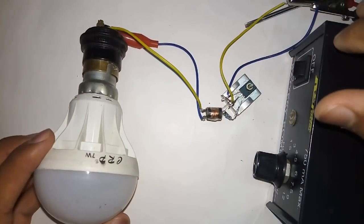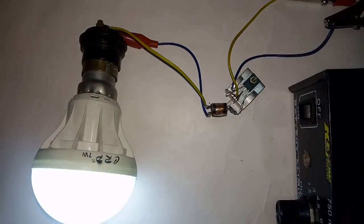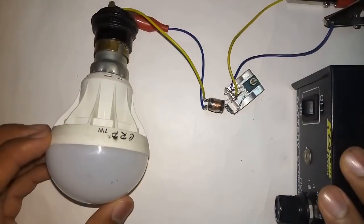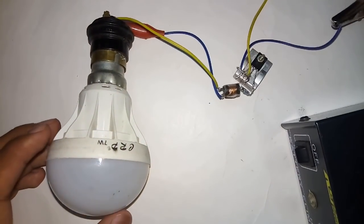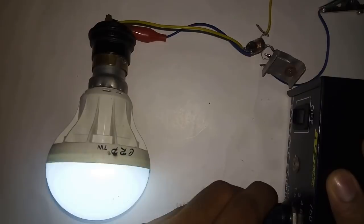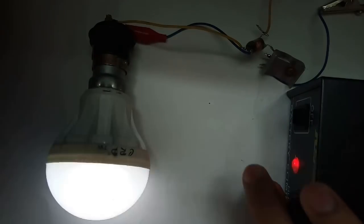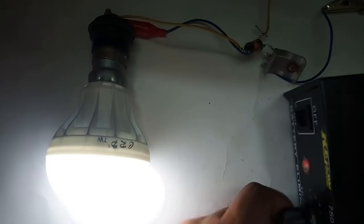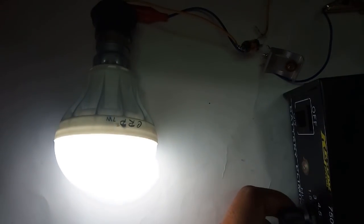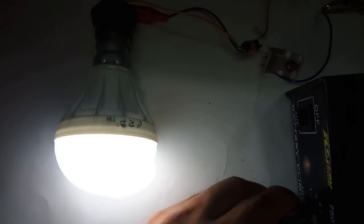This one works better. Let me put it at the minimum voltage — 3 volts, 4.5, 6 volts, 7.5, and 9. At 7.5 volts it works better.